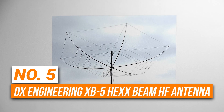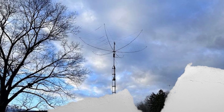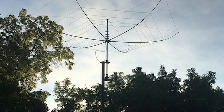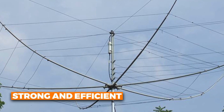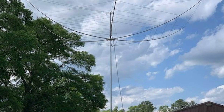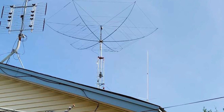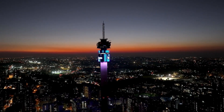Number five is the DX Engineering XB5 Hex Beam HF Antenna. This is the most premium option on our list. If you have a budget and want something that delivers great quality, this antenna is for you. The design might look a little unusual compared to a standard beam, but it's packed with a lot of engineering to make it both strong and efficient. It's made with stainless steel throughout the frame, and the center post and spreaders are fiberglass, which adds flexibility while keeping it sturdy. You don't have to drill into anything during setup — everything clamps into place using stainless hardware.